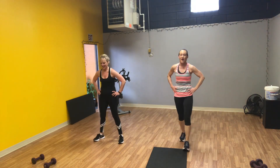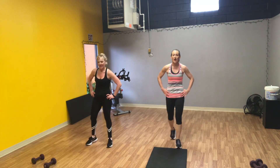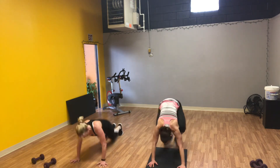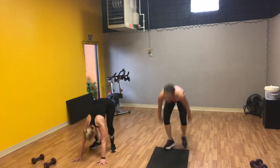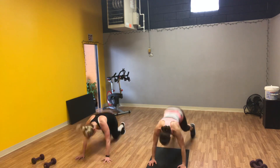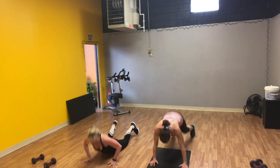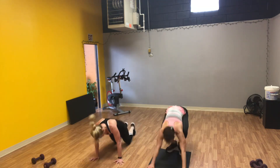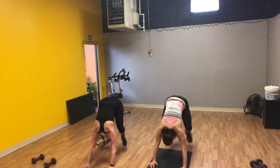Catch your breath, 15 seconds, grab a quick drink. Last thing, then we're going to wrap it up — starting in 5. Here we go. Football feet, 1, football feet, 2, bring it up, chest down, 3, 4, bring it up, 5, up and low, 6, up here, hit, 7, hold, down, last two, football feet, bring it up, football feet, drop it, stand it up. Way to work.